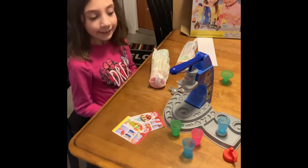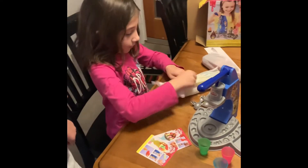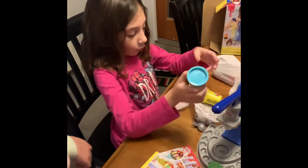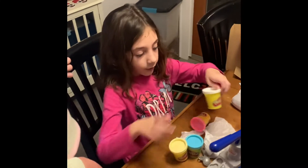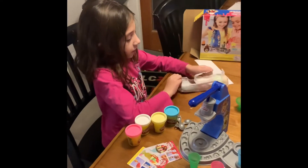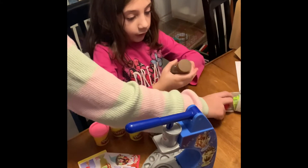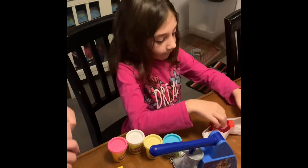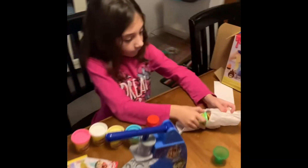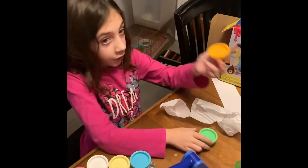We have it set up. Now we're going to pull out the Play-Doh. All right, what colors do we have so far? We got blue, yellow, white, and pink. Okay, what do we got next? We got drizzle — that's the chocolate sauce. I'll put a cap on it. We got drizzle, strawberry sauce, a little mint, and this is orange.